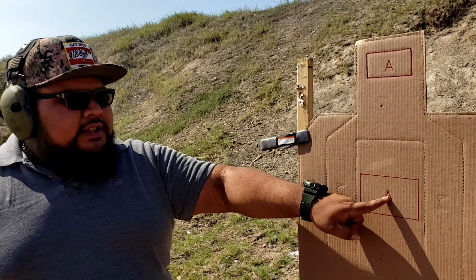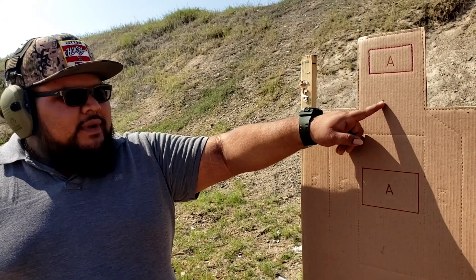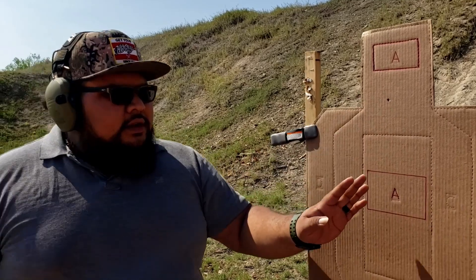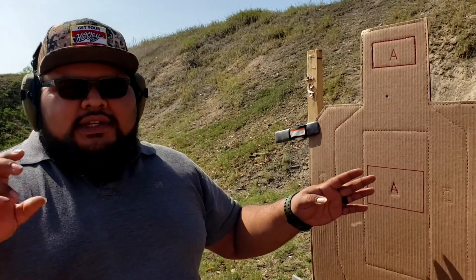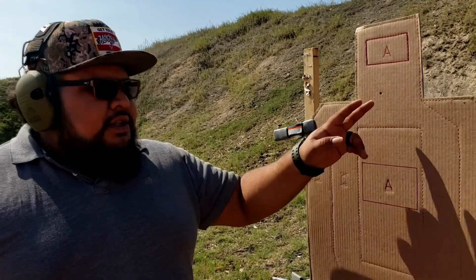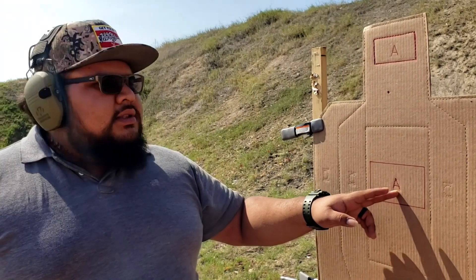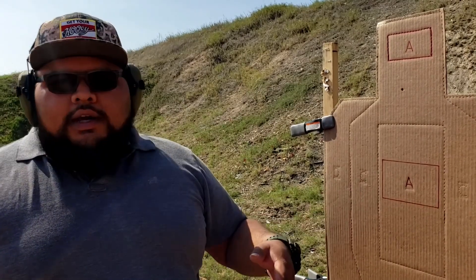So here's our target - we're shooting at 50 yards. My point of aim is here and here's my point of impact. Windage doesn't seem to be too far off, just a hair. Elevation is quite a bit off - we're shooting really high. So let's go back to the table, make the proper adjustments, and I'll give you guys some tips and tricks for setting up your zero.